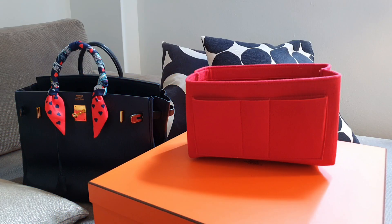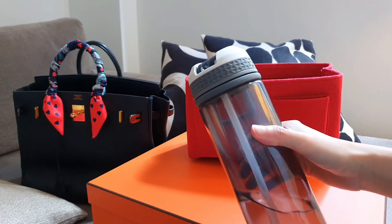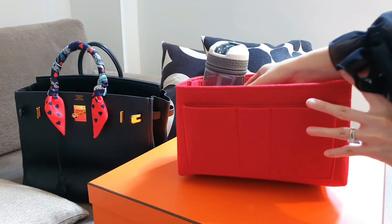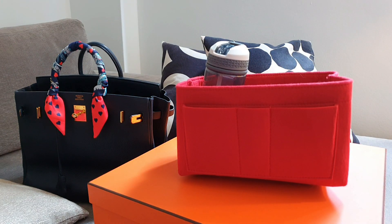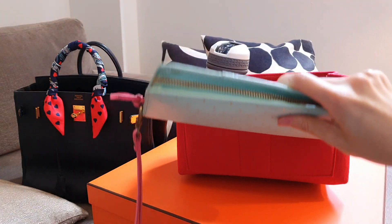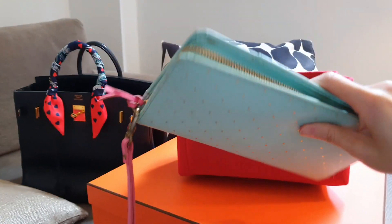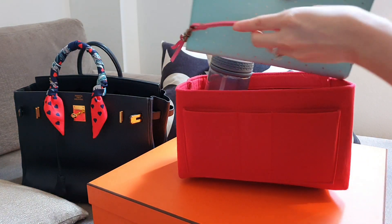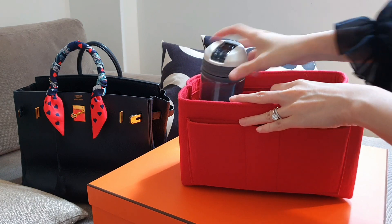So now let's prepare for travel. First up, we have our water bottle again — just place that in there. And next, I have my trusty travel wallet. I got this from Kiki K — it's really cute, it's got a zipper compartment, and of course stores everything important, including my passport and all travel documents.